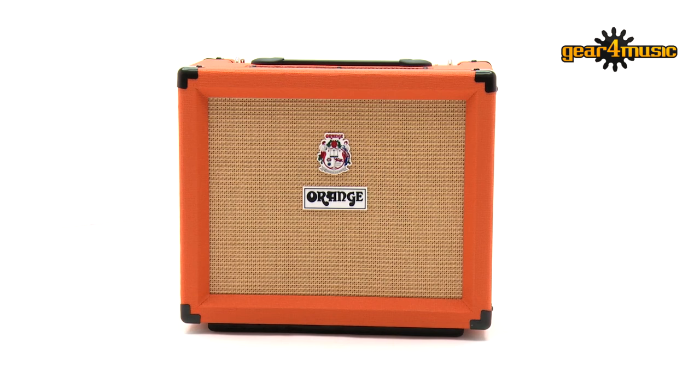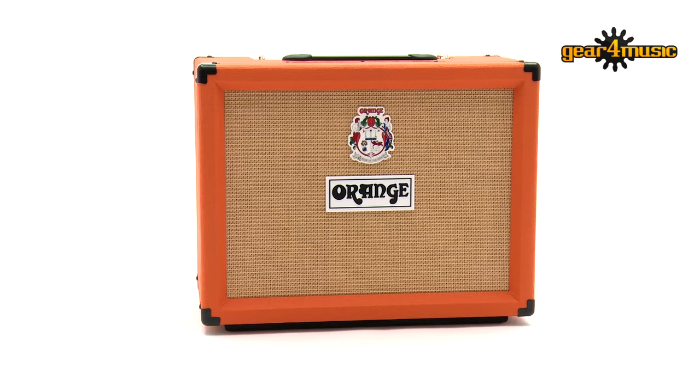Hello and welcome to Gear 4 Music. I'm Matt and we're taking a look at the brand new all-valve Rocker combos from Orange Amps. There are two available: the Rocker 15 and its big brother, the Rocker 32.